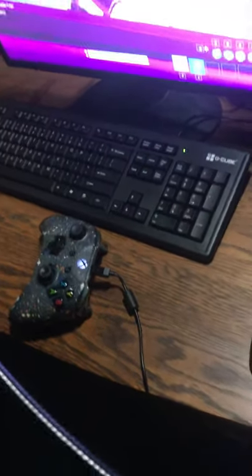Down here we got the mouse — I swear it's lighter than the Air Mouse 58, promise you that. It came with the PC so I don't really care much. Then we got the G Cube keyboard right there.